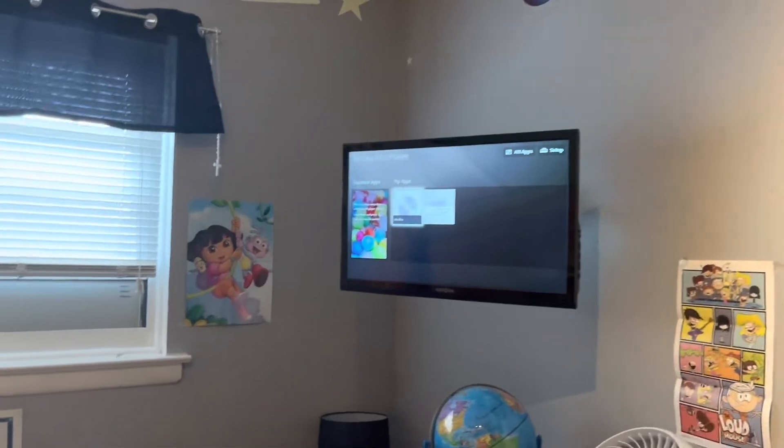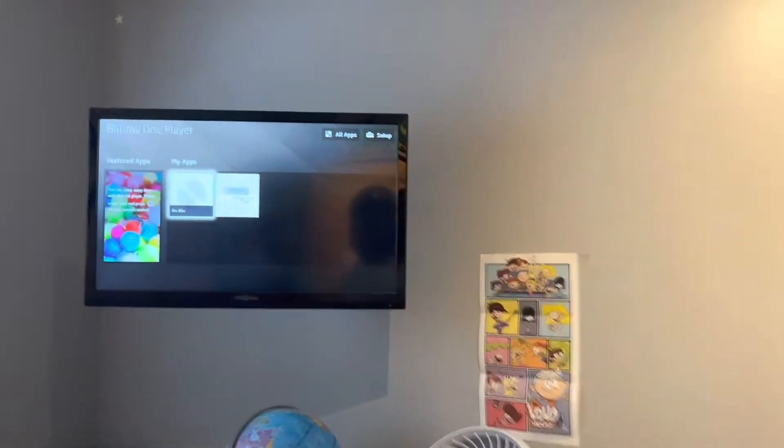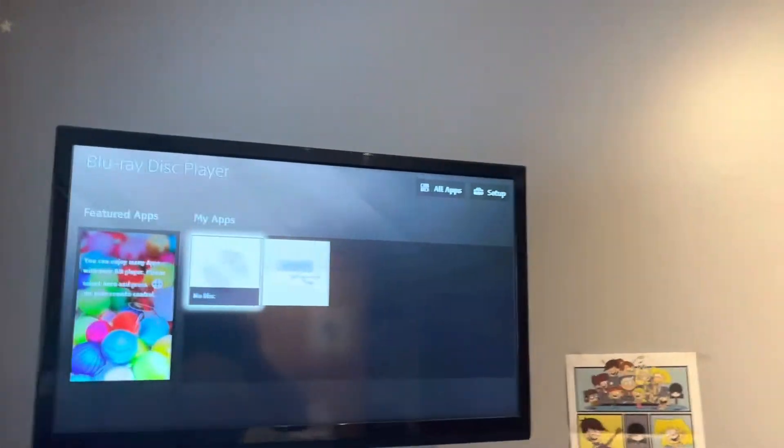Hey everyone, I'm JoggenMini at Phantasm10. Today I'm gonna be doing a demonstration video on my Sony Blu-ray and DVD player.